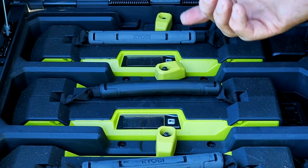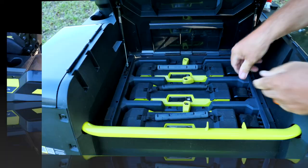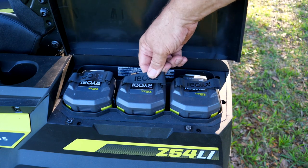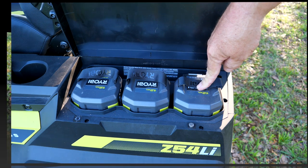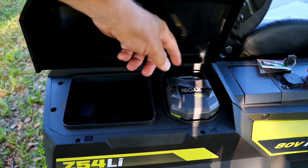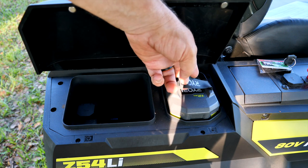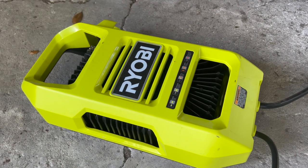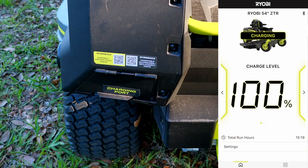You can check the charge status on each individual battery right on its own readout, or from the control screen. In addition to the 80-volt batteries, there's a bank of 40-volt 12 amp-hour lithium batteries on the left side providing supplemental power, plus another 12 amp-hour 40-volt battery on the right. All batteries are charged through a single port charger — from completely dead to fully charged in under five hours with one plug. You can also monitor charging on your phone.